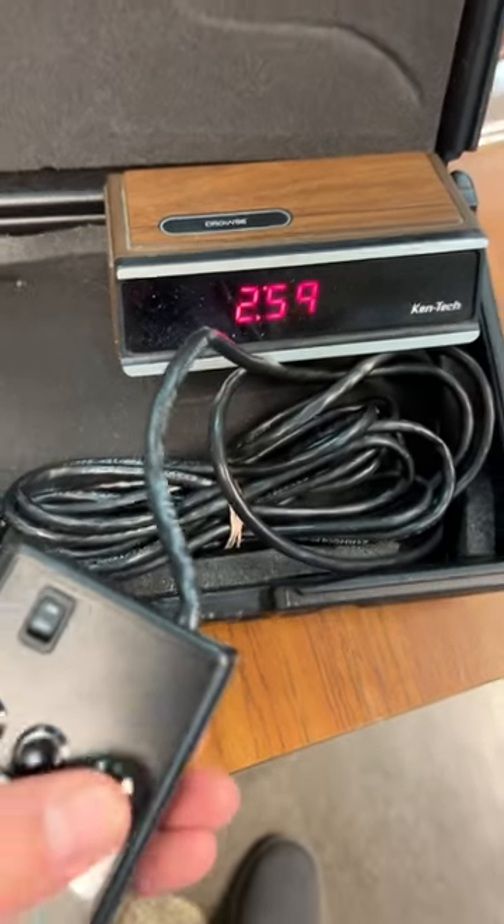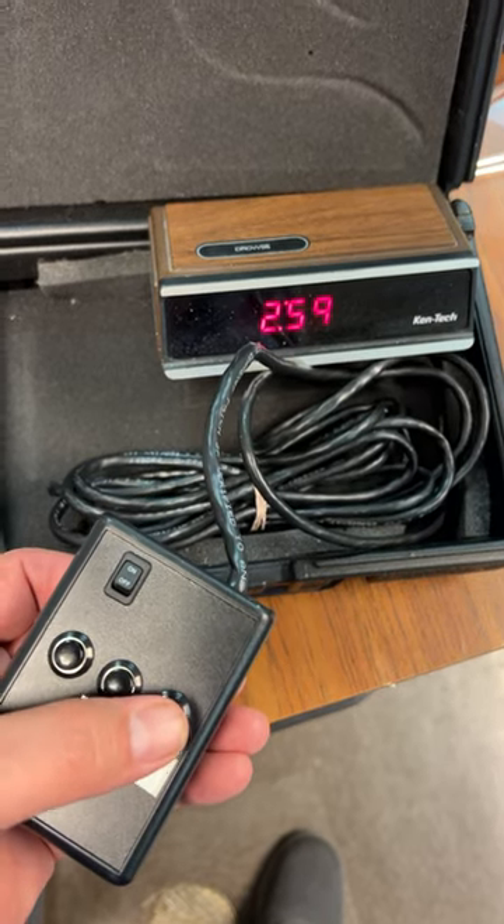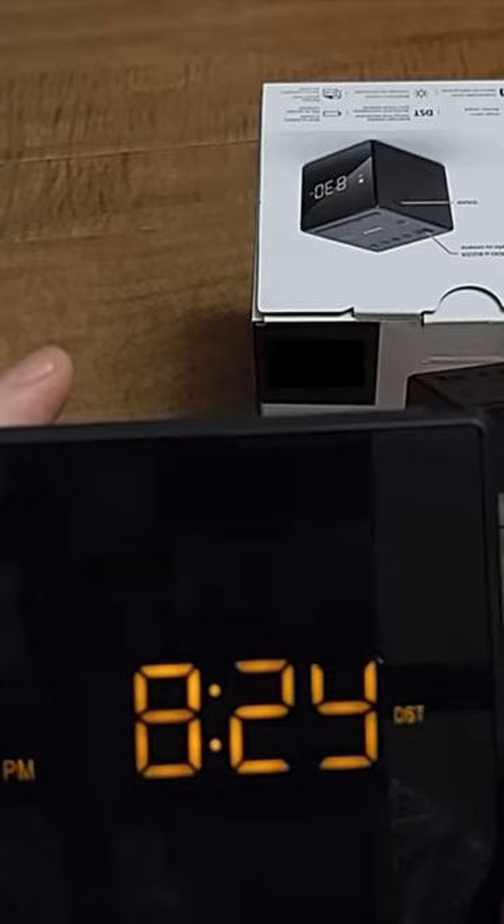It's especially helpful when you have to coordinate the time change with actor action or lighting choreography or whatever. Real alarm clocks take a while to reset and then you gotta wait a minute for the time to change. In the film business, time is money and you don't want to be waiting 60 seconds every take for the clock to change, because that's not time well spent.